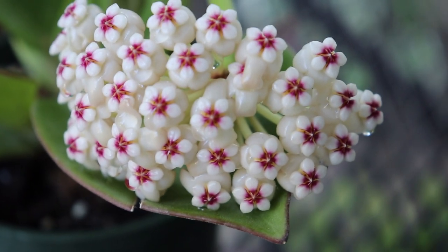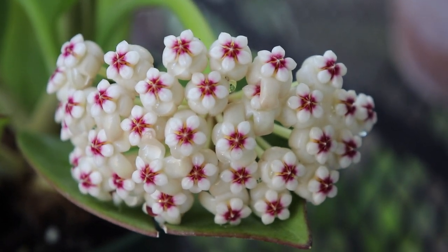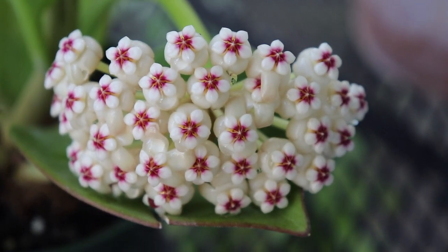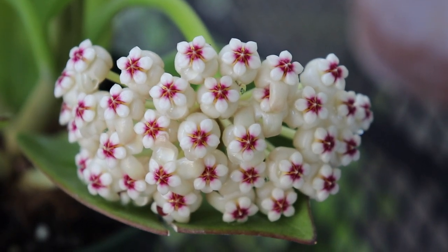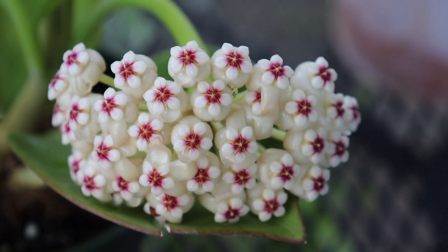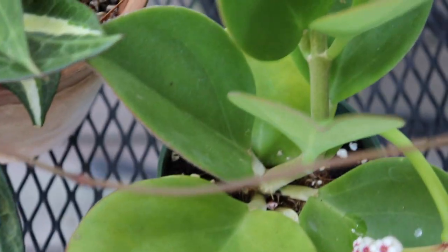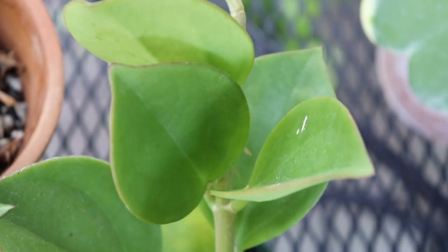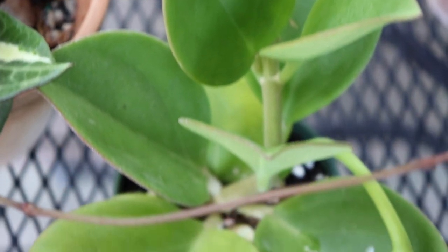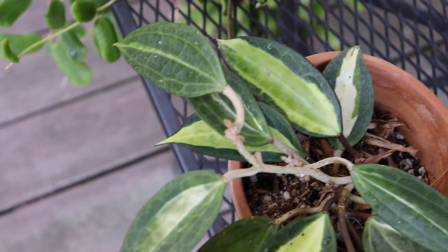They're just absolutely so beautiful. I think the Hoya pachiclada comes in two different colored blooms. I got lucky and I got the reddish color, which I guess is a little more rare. You can also get flowers that have more of a buttery yellow center. I also love the shape of the leaves on Hoya pachiclada — they're really thick and succulent-like.